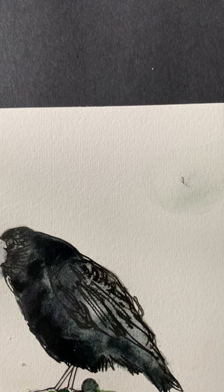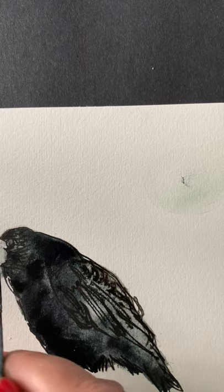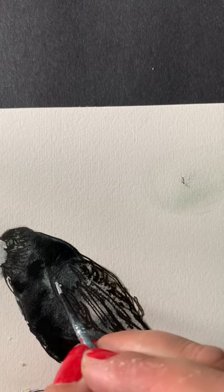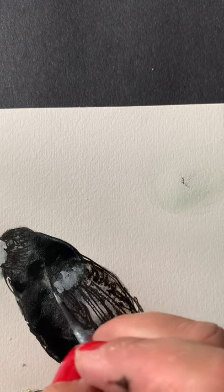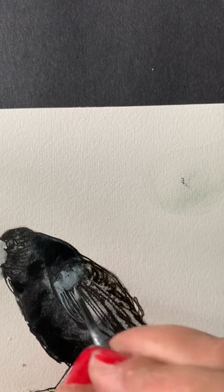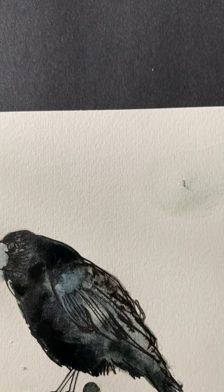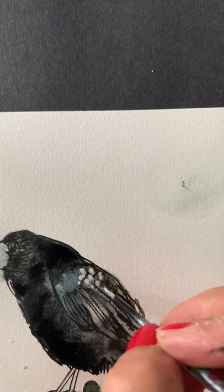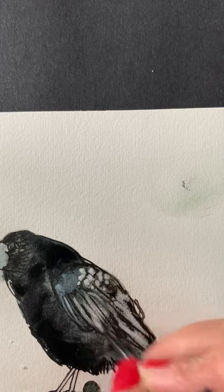I'm going to use my white ink, but I've got a little bit of black on here so it's going to be slightly grey — not pure white. I don't want pure white ink because that's not how it looks. I use my finger to dab it, like this — a little bit of texture, a little bit of information. Something that denotes feathers and the separate feathers, rather than just all black.